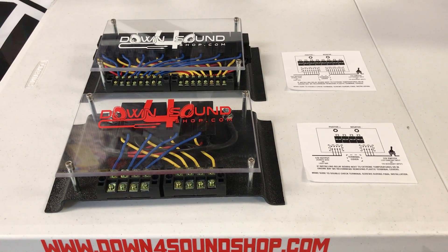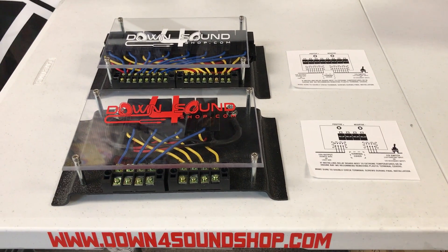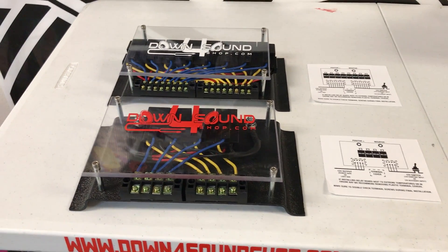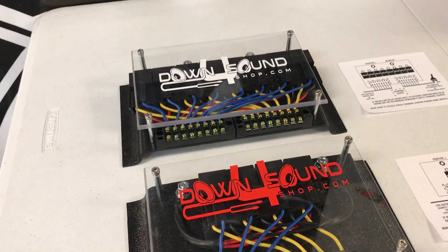What's happening guys, coming in today from downpoursoundshop.com this fine Sunday afternoon. Just got finished putting in a full day of work up here trying to get caught up on all the orders and customer requests that I've had today.